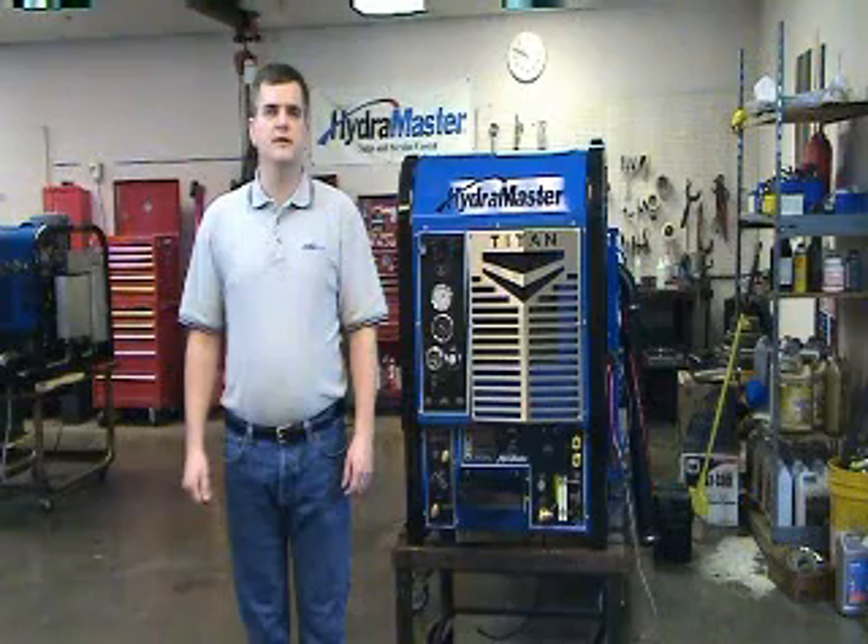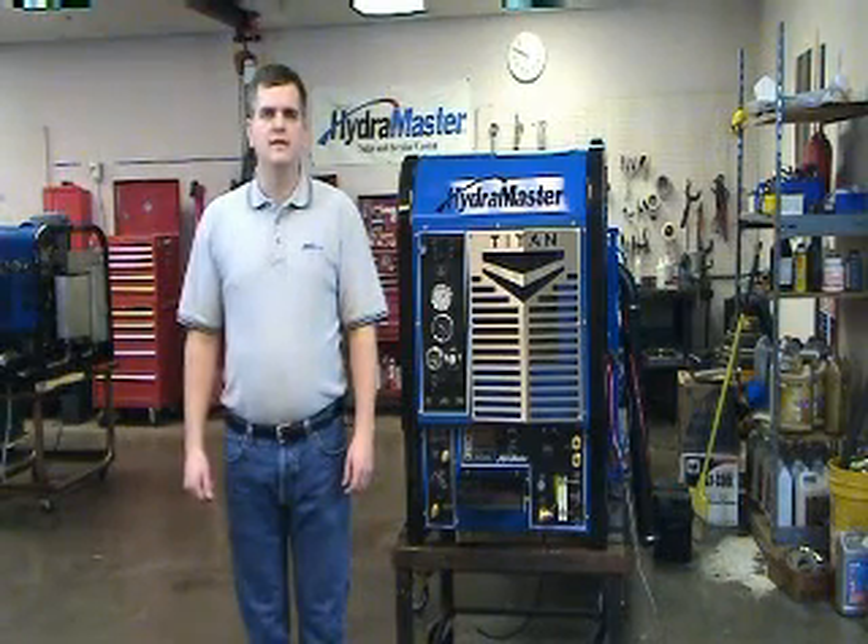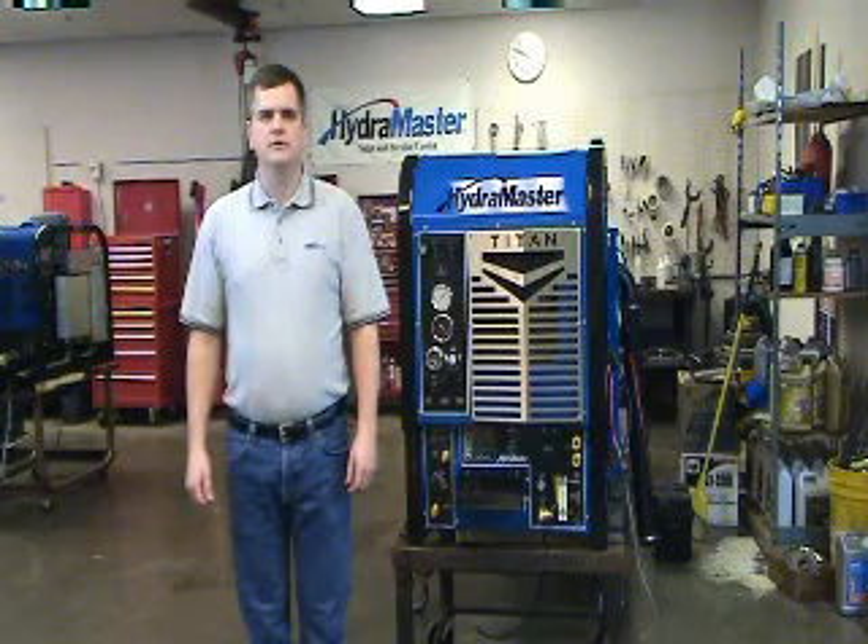Welcome to the Hydromaster service video series. I'm Lance, an engineer at Hydromaster, and today we'll cover the proper way to change the oil and filter in a Titan 575.